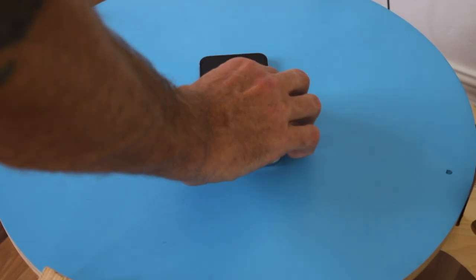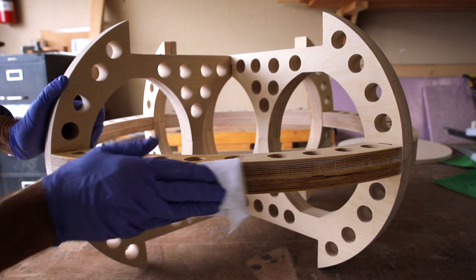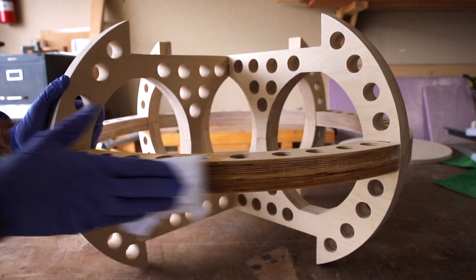I tested out the wireless charging and it worked great. Last, I added a couple coats of wipe-on poly for the finish, and this project was done.